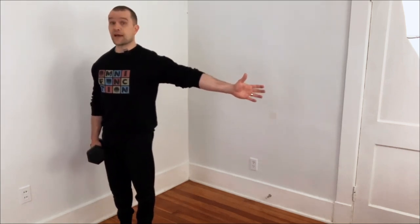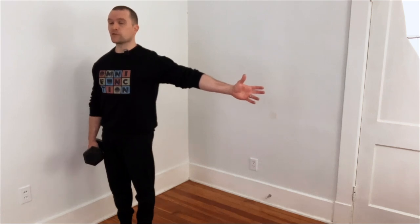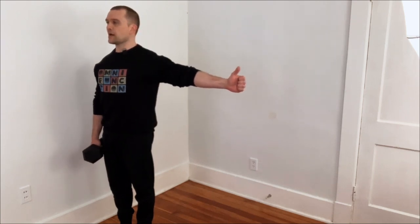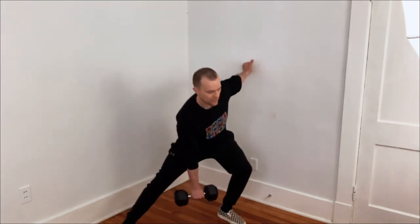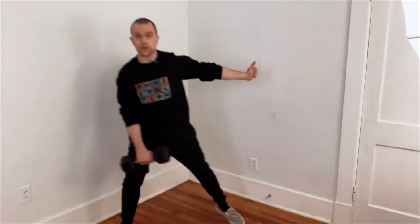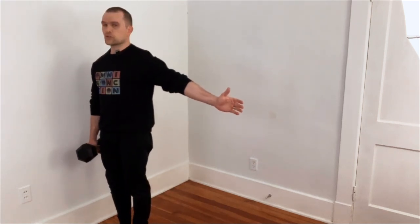Brace the abs — that's going to be a super big part of it. As you go through your transverse lunge, you're going to sit your hips back. So abs braced, shoulders back, shoulder blades squeezing. You're going to step back to seven o'clock and bring the dumbbell down towards the ground, then return to your starting position.